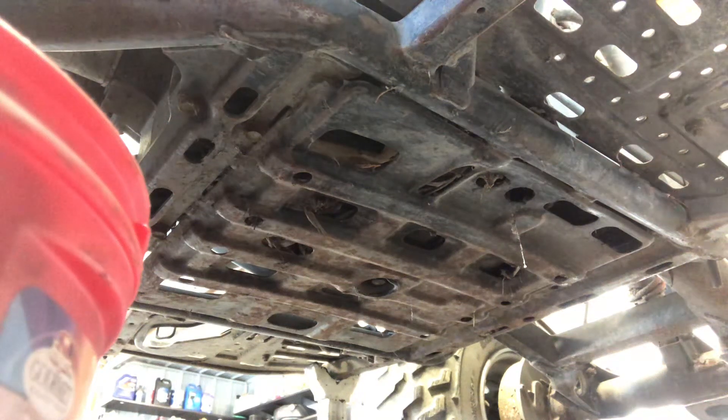Today we're going to be changing oil on the Kawasaki Prairie 400 four-wheelers. This is a four-wheel drive model. Everything's going to be the same as far as changing oil on the two and the four-wheel drive model, except for obviously the two-wheel drive, you don't have the front differential.